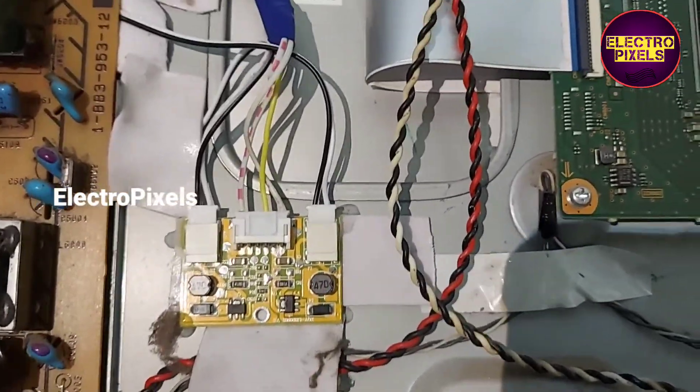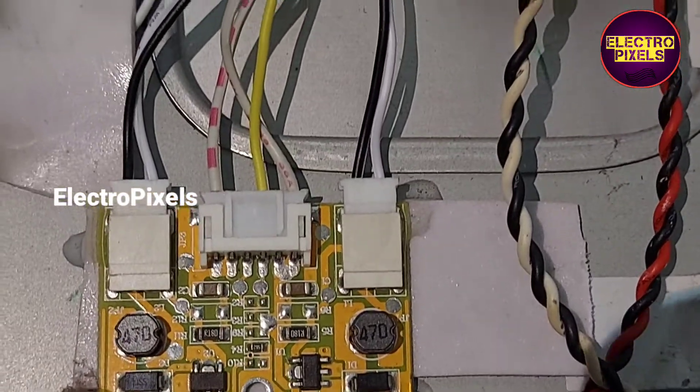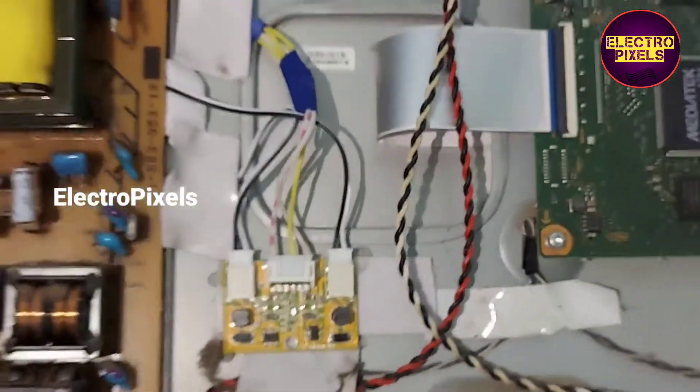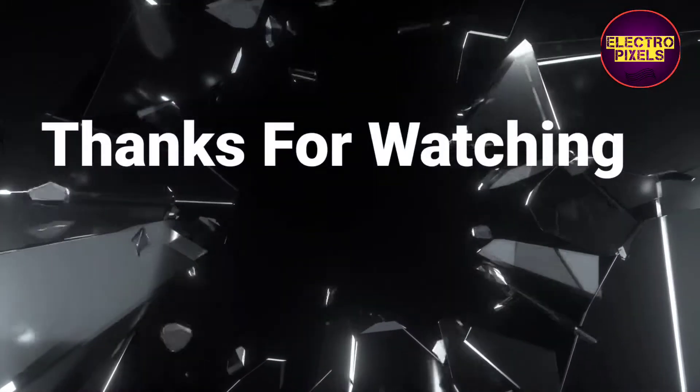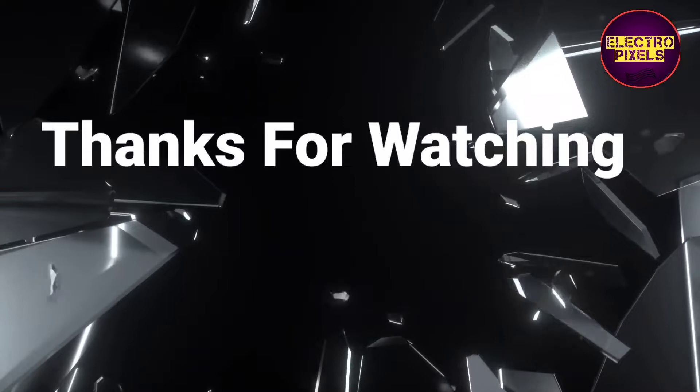That's all for today. Hope you like this video. See you in another video with another interesting topic. If you like our channel please don't forget to like, share, subscribe and press the bell icon for further notifications. Thanks for watching.